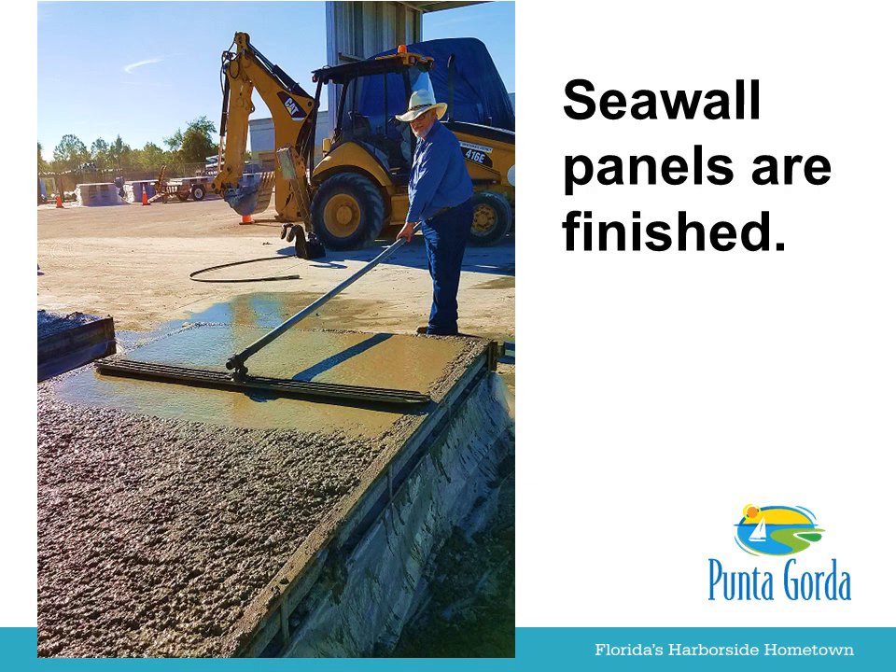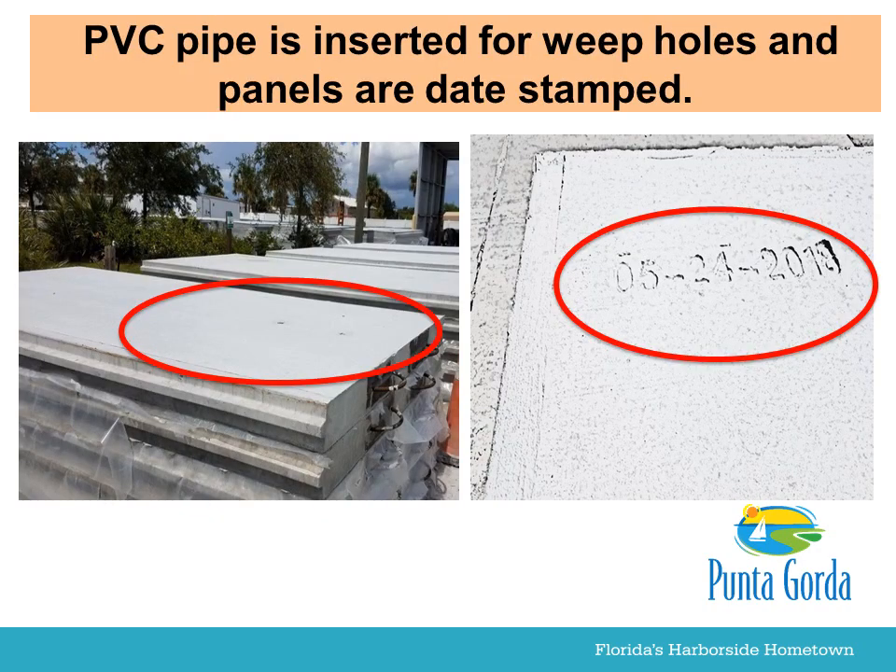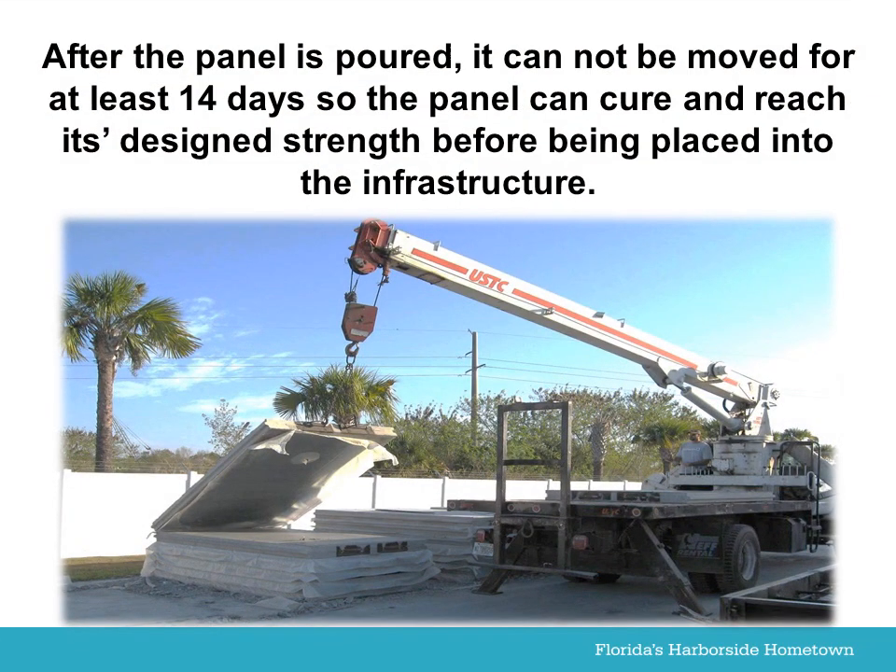Seawall panels are finished. PVC pipe is inserted for weep holes and panels are date stamped. After the panel is poured, it cannot be moved for at least 14 days, so the panel can cure and reach its design strength before being placed into the infrastructure.